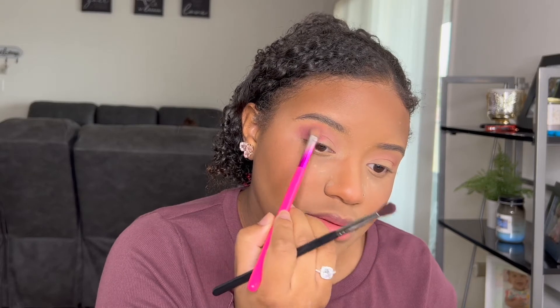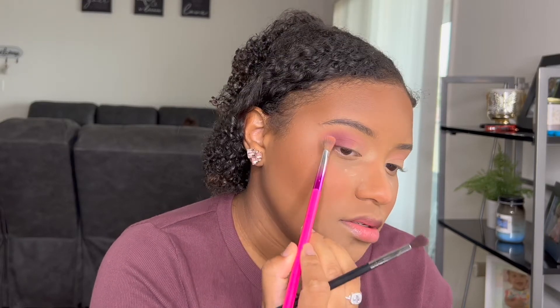Going back in with that Best Bud shade to soften up the edges and to blend those two shades together. For the lid I think I want to play with the shimmers — I'm not sure if I want to do the gold. Let me go ahead and swatch it real quick.